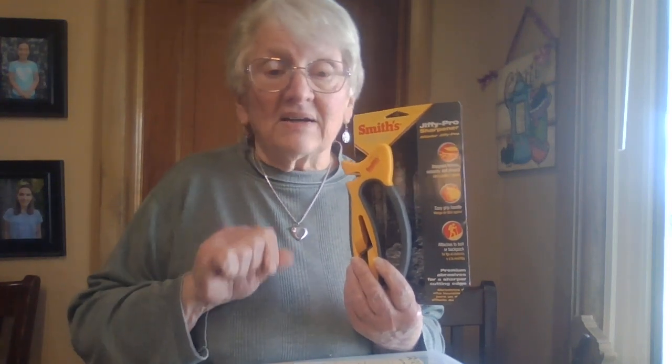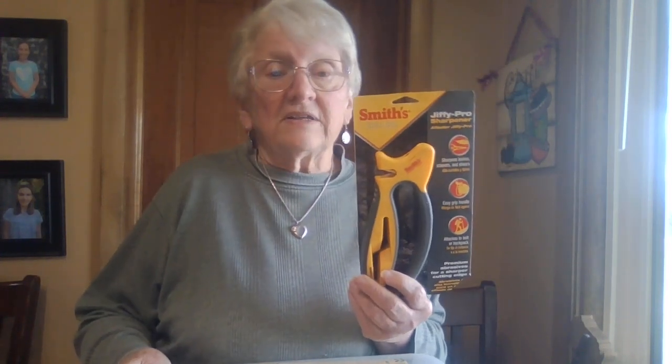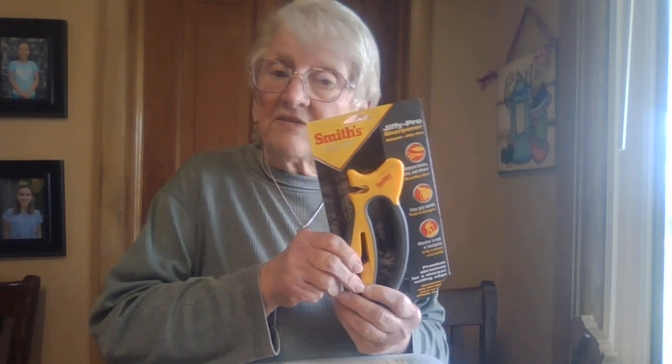Sandpaper might, but I wanted to work on scissors — a number of different scissors. I bought this for around $13. This is a Jiffy Pro sharpener and I did find it on Amazon some years ago, but I checked and they still have it.